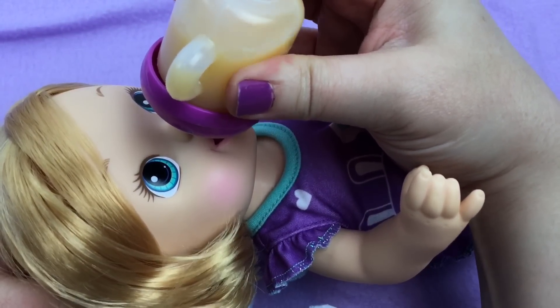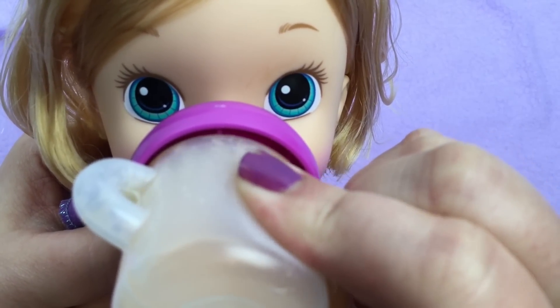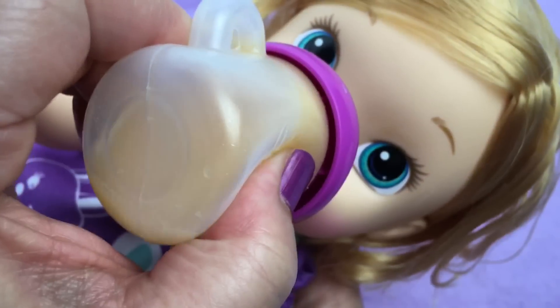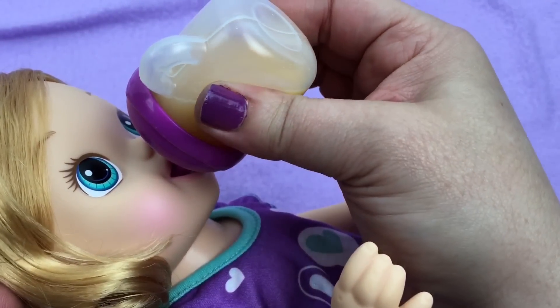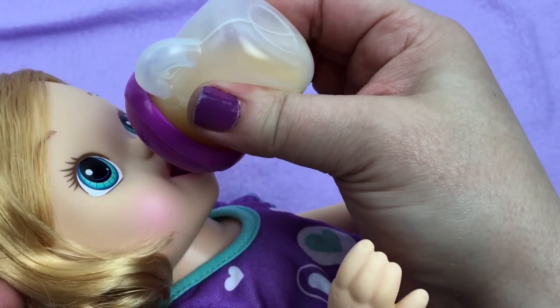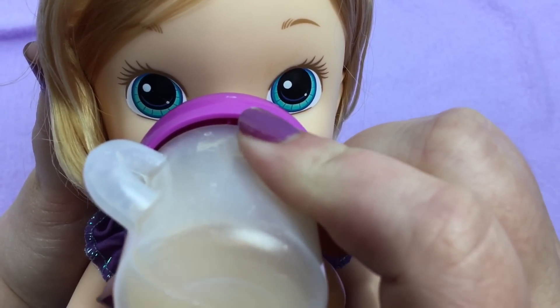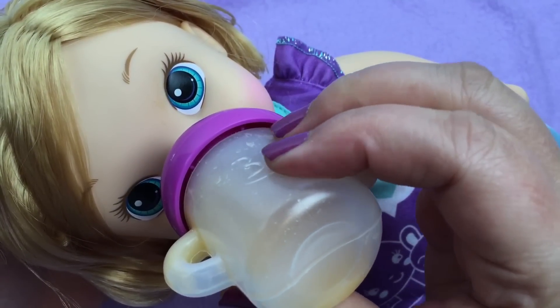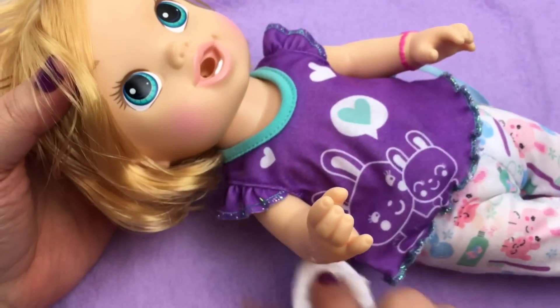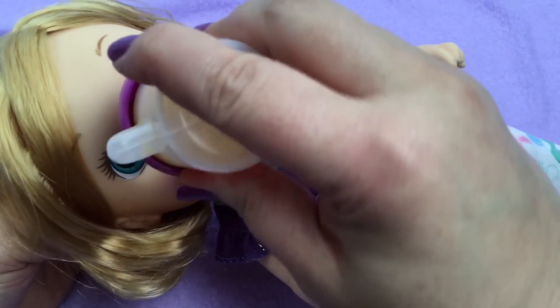Let's squeeze some juice in. Is it good? It looks like you like it. It sure is a good bottle. She's drinking it really fast. Is it good? Gobble, gobble. Oh, you're a good drinker. Uh-oh, it's starting to leak out. Let's wipe her face and her jammies off. You're getting messy, baby girl. Do you like it? That's good, mama. She says it's good.